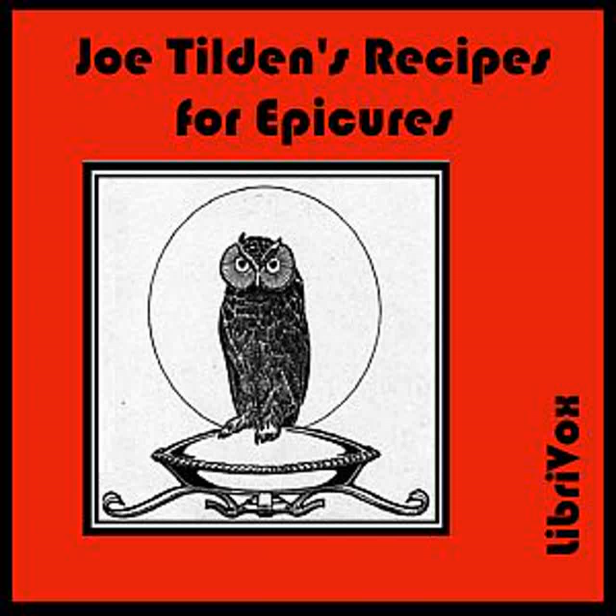Genoise Pastry: Beat to a cream half a cup of butter and half a cup of sugar. Break into the cream three eggs, one at a time, and mix until smooth. Stir in half a cup of flour. Pour on a buttered tin and bake 10 or 15 minutes. When cold, spread thickly with apricot jam and cover with chocolate icing. Set in the oven a few moments, then put aside to cool. Cut into odd shapes before serving.